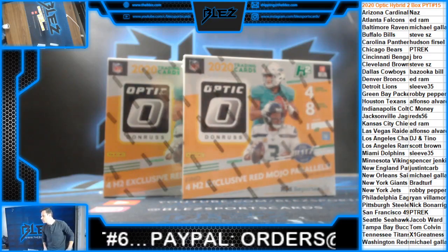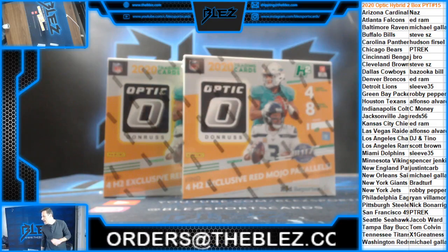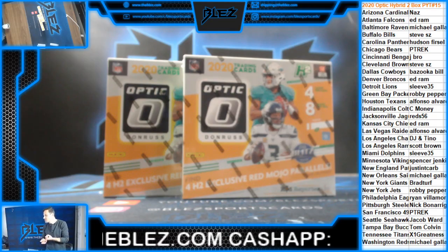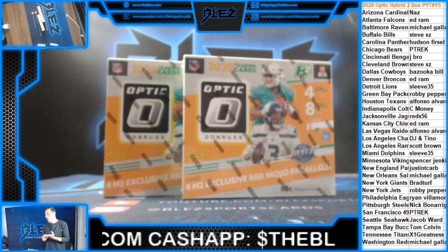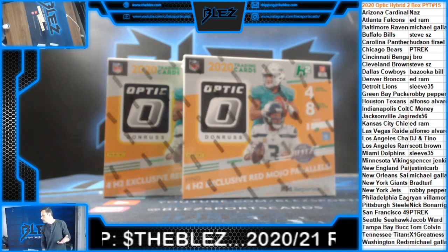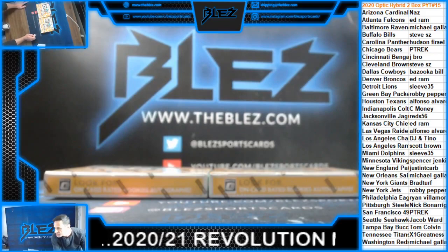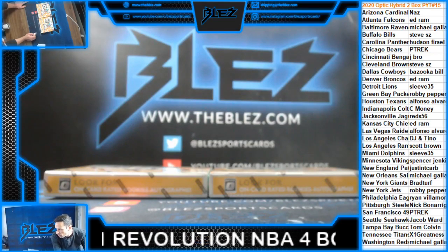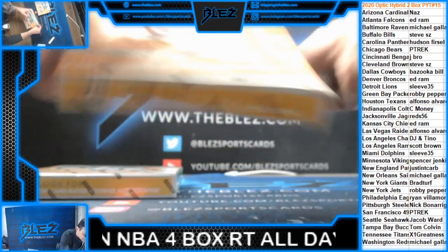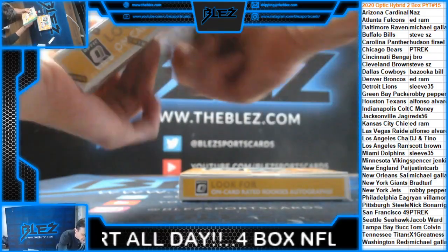Two boxes. Pick your team, number 15. Yes, it's got all of it, Jake. It's got everything that Hobby has — it has downtowns, it has Pandoras, it has gold vinyls, it has autos, it's got all the inserts. Everything that's in Hobby is in this. It's just less cards, but you're also paying less than half the price per box.